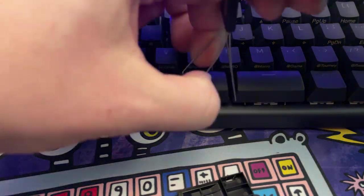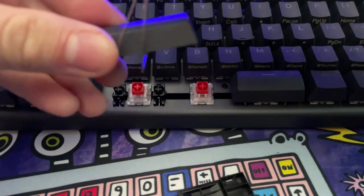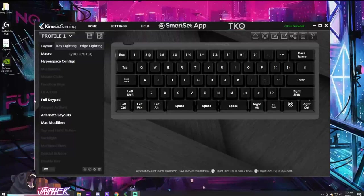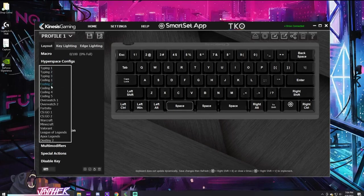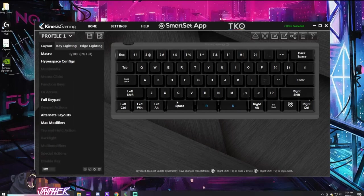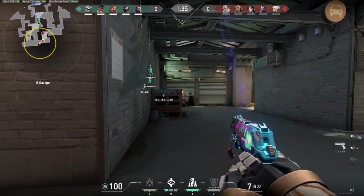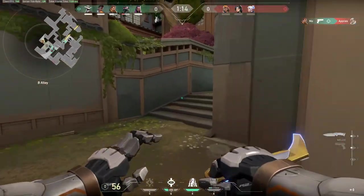Another really awesome feature is the triple space bar design, and it's going to take some getting used to if you've never used a split bar on a keyboard. Essentially it is three individual switches that you can customize to your liking — leave it default with three space bars or remap them to your choosing. I found remapping abilities like Q and C within Valorant really allowed me to focus on WASD movement without displacing my fingers. Think of it like an additional side button set on your mouse — the more options, the more flexibility.